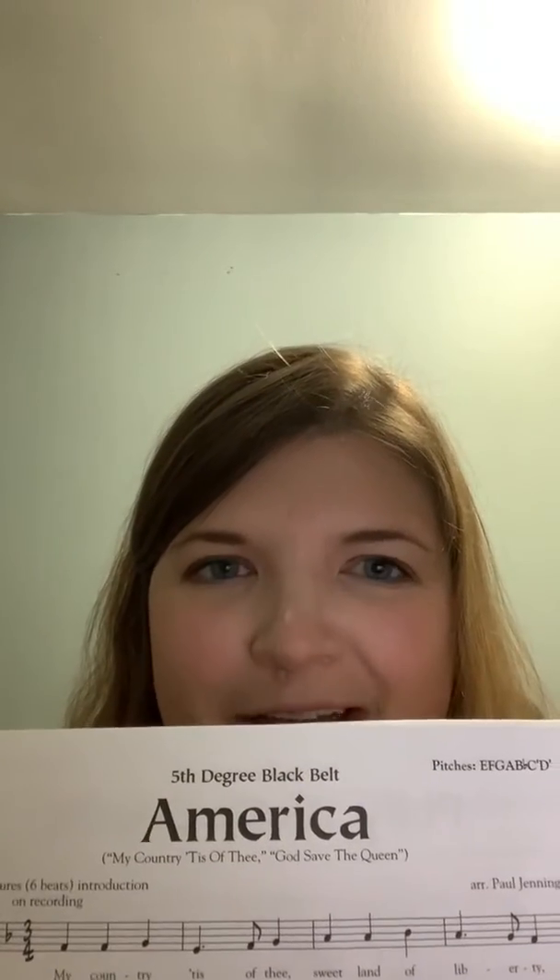Hi, everyone. In this video, we are going to learn how to play America, which is the fifth song in Recorder Karate 2.